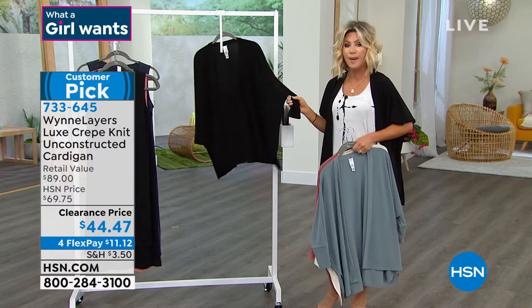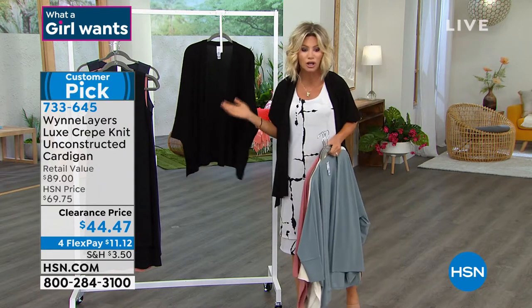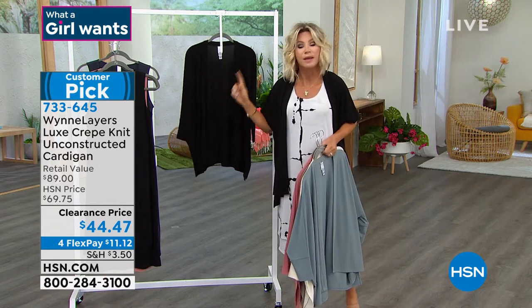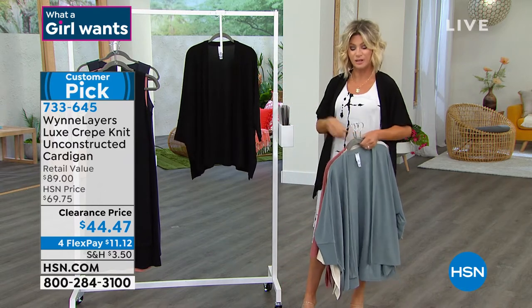In the black, most popular — there's 150 left. Marla, this is almost a $90 cardigan. The black is now down to small through large, that's it. 1X through 3X is completely sold out.